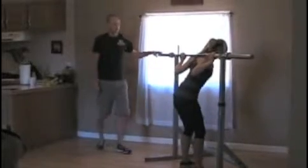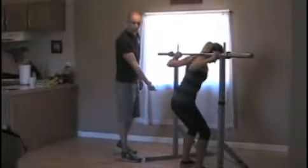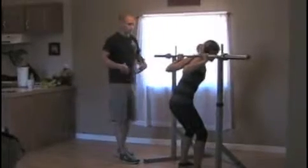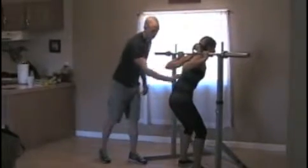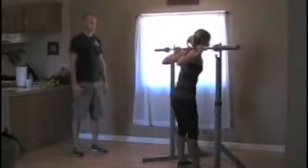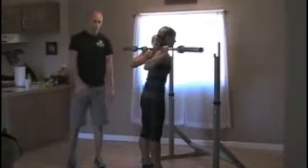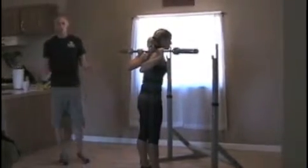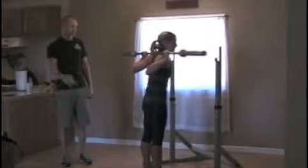Krista is going to get up underneath the bar here. Same thing, same order: you're going to turn your butt on, draw that stomach in nice and tight so she has a nice, flat, rigid back. Then she's going to go ahead and just stand up with that weight, take her step back, and perform her squats — just like normal, keeping that spine nice and tight. If you lose that position, I'd recommend re-racking the weight and starting over again.